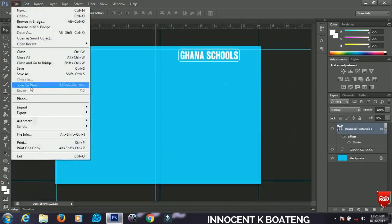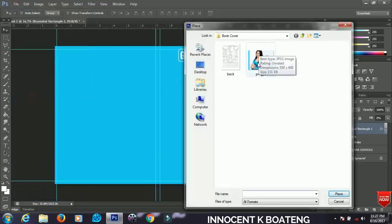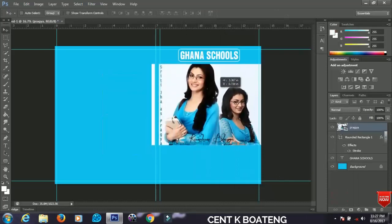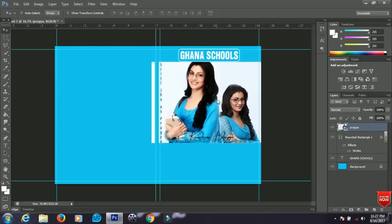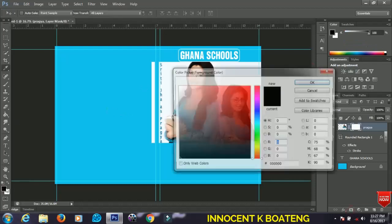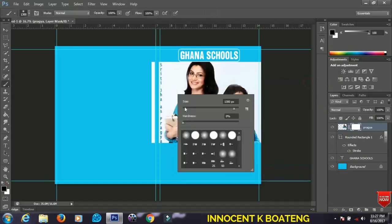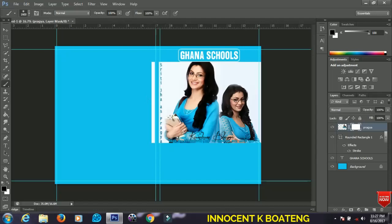Now let's bring in the image. Go to File and go to Place — select the image you want to use and click Place. Position the image nicely inside the rounded rectangle. Then select your brush tool, set the brush size, and add a layer mask. Set the brush color to black, set the hardness to 3 percent, opacity to 100 percent, and increase your brush size. Start brushing over the unwanted areas you want to remove.